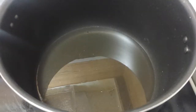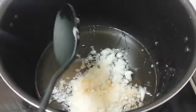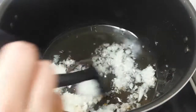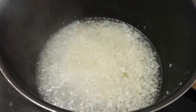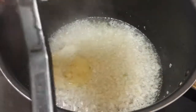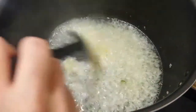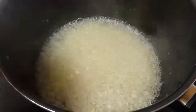Let's make it. First of all, I have put half a cup of oil. Add onion and fry it. Now add some paste and fry it. Now add some tomatoes.